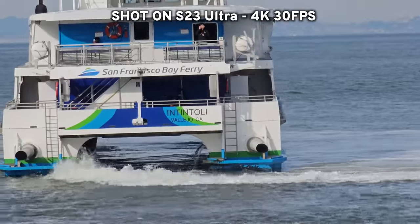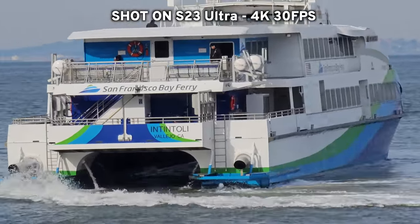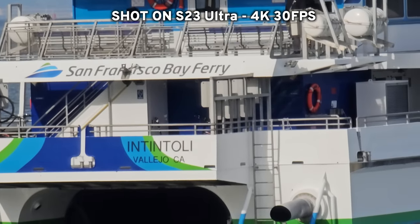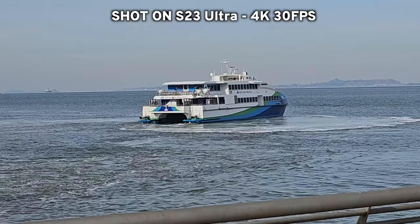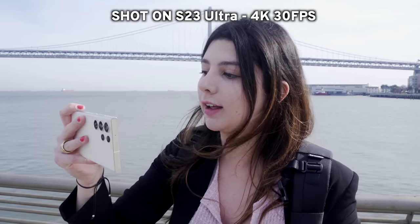That's actually really good — I'm very impressed. The 10x zoom looks really, really good. And then this is like 3x zoom. I'm genuinely blown away by the 10x zoom, probably helped by the fact that it is 200 megapixels, so there's just inherently a lot of detail.